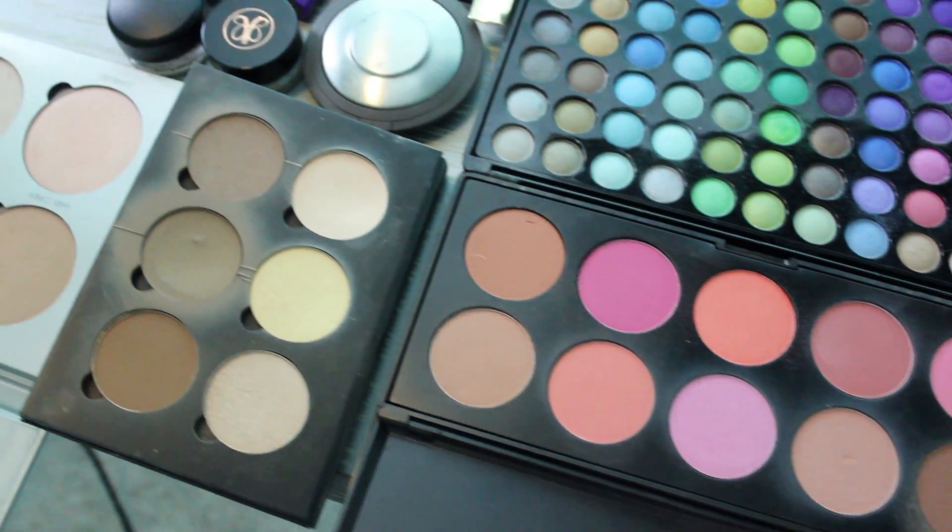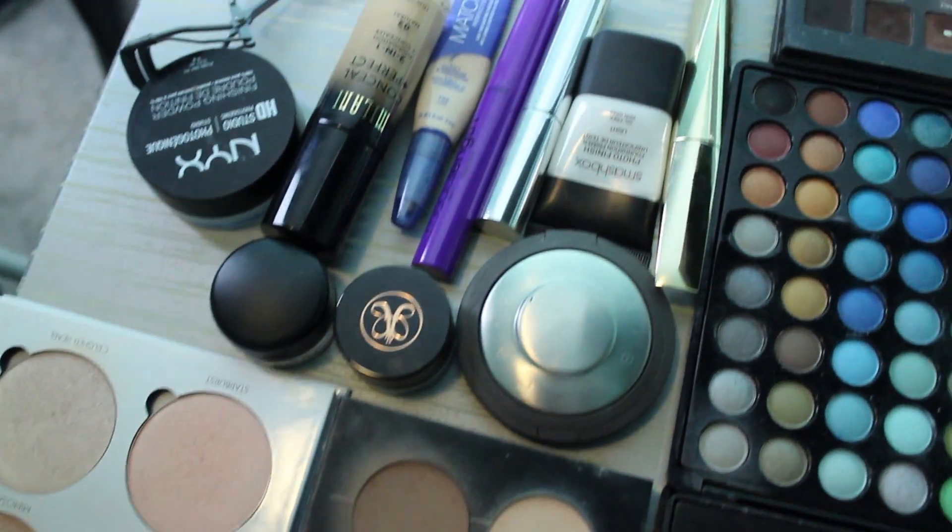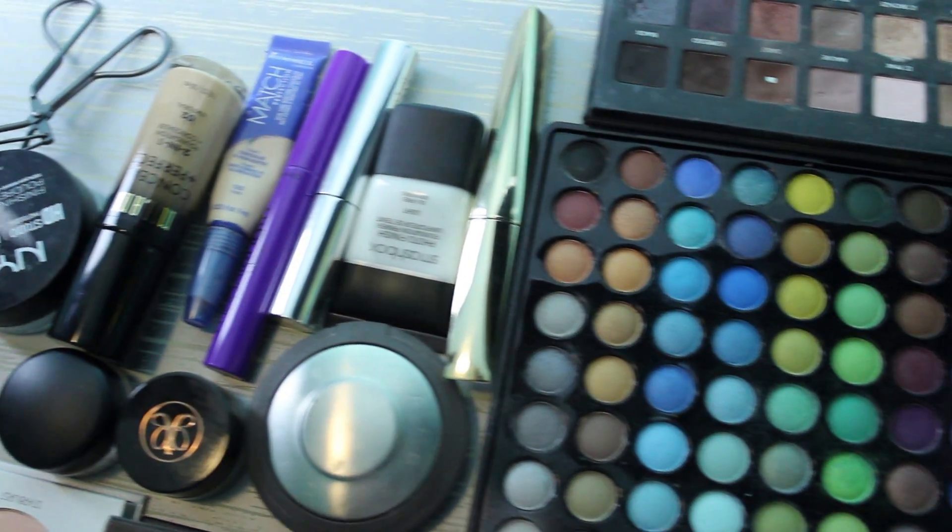So Gary is going to do my makeup. We have some makeup sitting over here and I just threw a few random things out for him to use, so maybe it'll make it a little bit easier for him. Now are you ready? Yes, I'm ready. Alright, well let's get started.